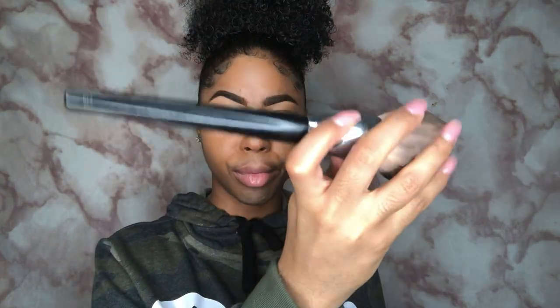I'm gonna use the Air Spun Powder in honey beige, but only the littlest amount because this is a natural beat. I get my Sephora brush in the number 91 and brush everything off. It looks like we took a long time to do our makeup but we really didn't.